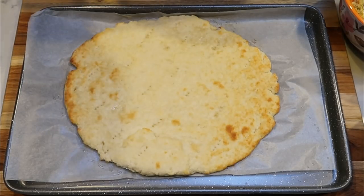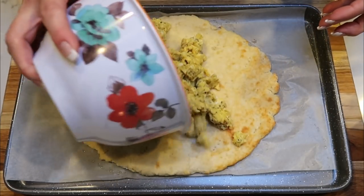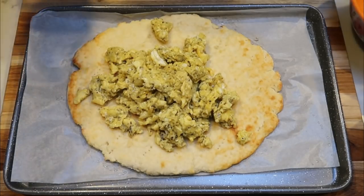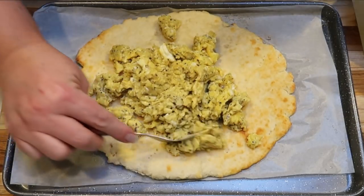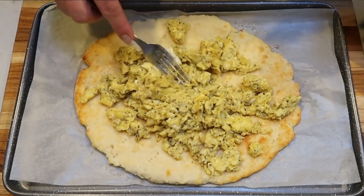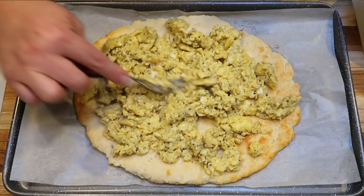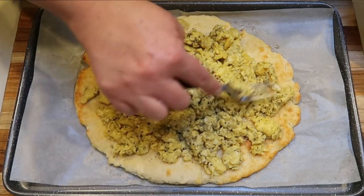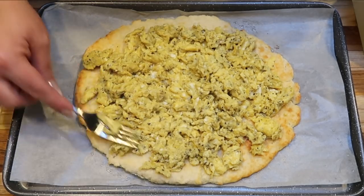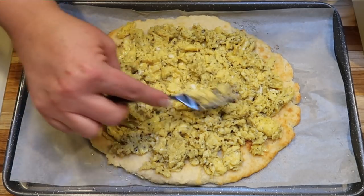I just pulled my crust out — it looks amazing! I'm going to put the scrambled eggs on the crust and spread them out, leaving a bit of a border like you would have on a regular slice of pizza so it's easy to eat. This is already looking so delicious!